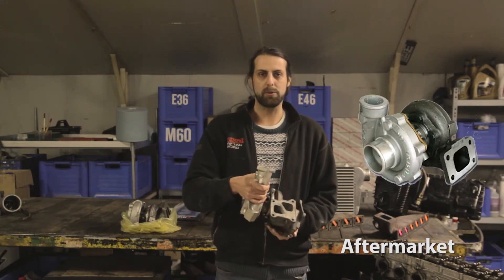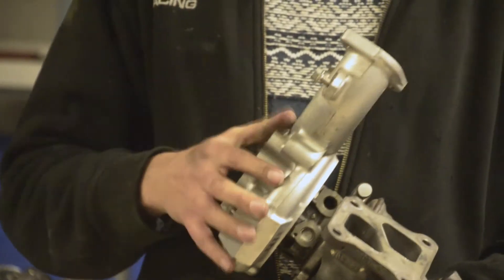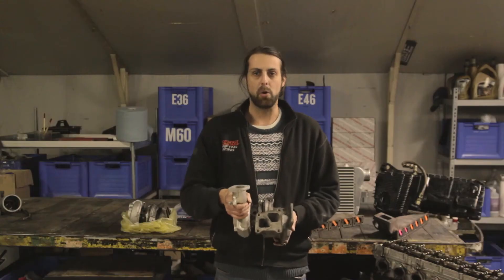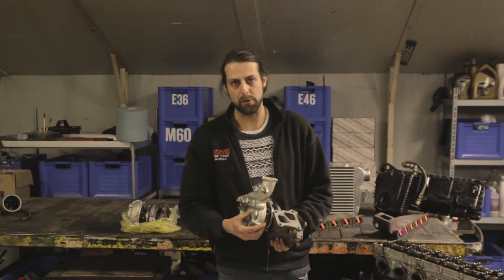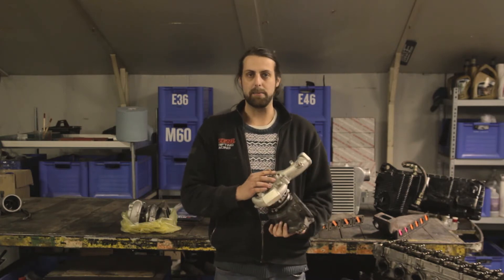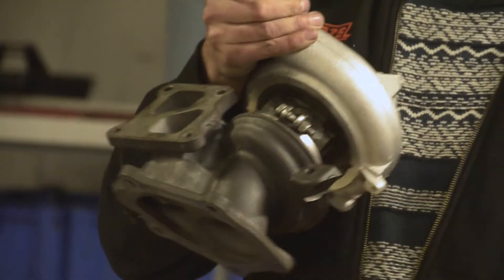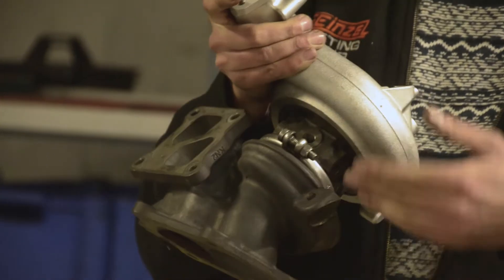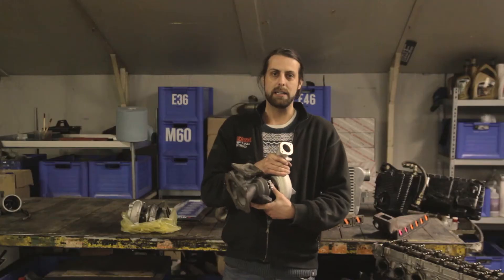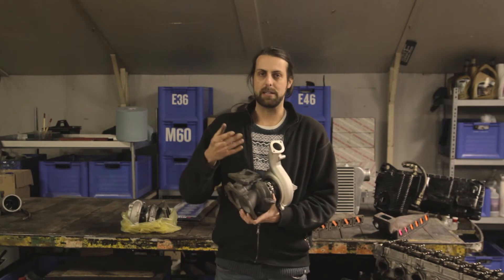The big thing with OEM turbos is their quality. This is made with hundreds of millions in research because they're made for a huge number of cars — this Evo 10 turbo, for instance, or a similar version could go into a BMW or Volvo. There's a lot of budget behind it, which makes them very high quality. The cartridge — the center section — is where you connect the oil lines, and the cartridge of an OEM turbo will last 100,000 to 200,000 kilometers.